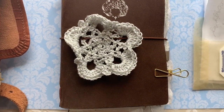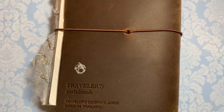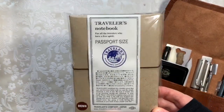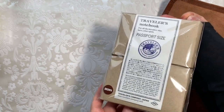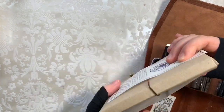Hi guys, I'm back with another voiceover, and this time it's for the Traveler's Company passport-sized Traveler's Notebook. I'm pretty excited about this video — it's a really beautiful setup and it's taken me quite a while to put together. I actually thought this video would be done quite quickly, but hopefully I've covered a lot of things.